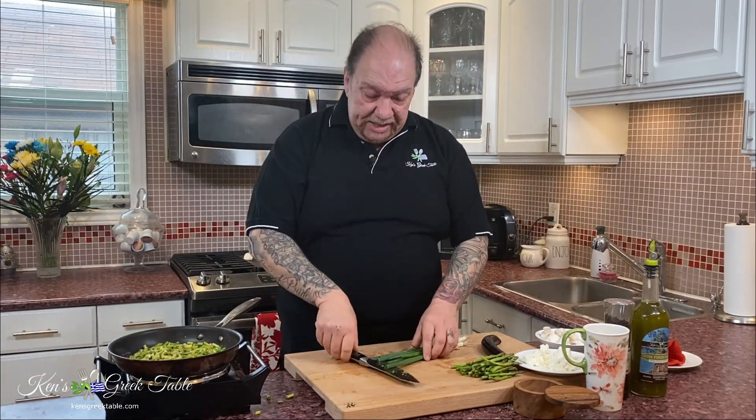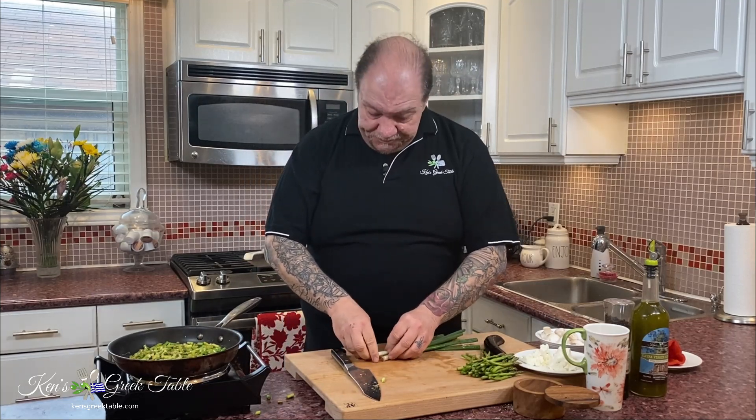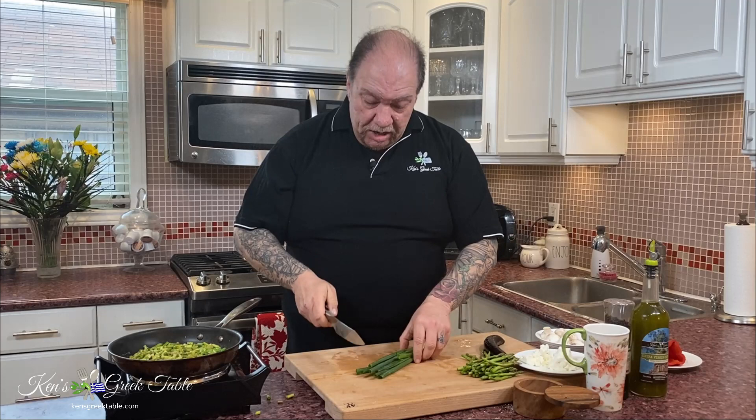The next thing to go in is some green onion. I'm using four green onions. I find that green onions work better in these kinds of recipes than regular white, red, or yellow onions. They give a milder onion flavor. You could also use leeks as well for this.